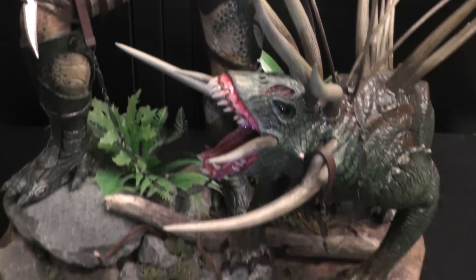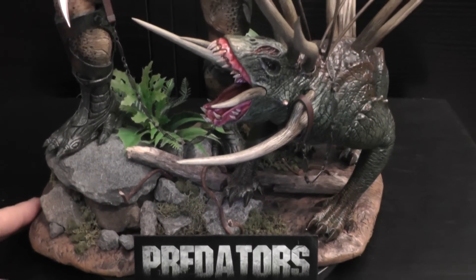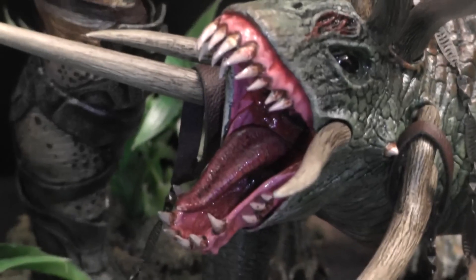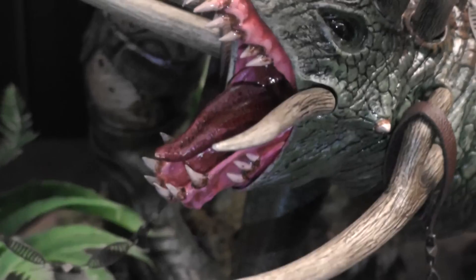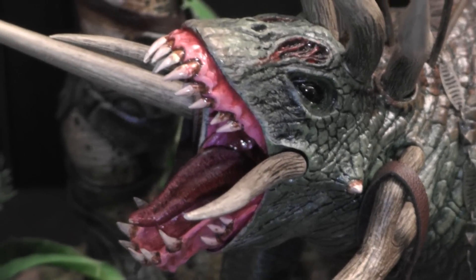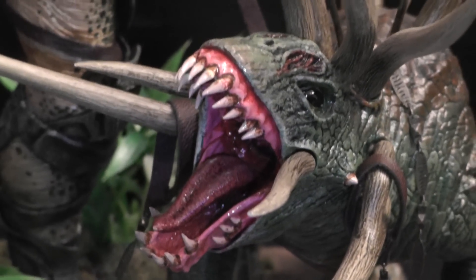I also built this diorama base, and repainted the dog's mouth a little bit. You know, the original paint on that part looked more like a bone, but I didn't like it. I think this way it looks better, but it's just my opinion.